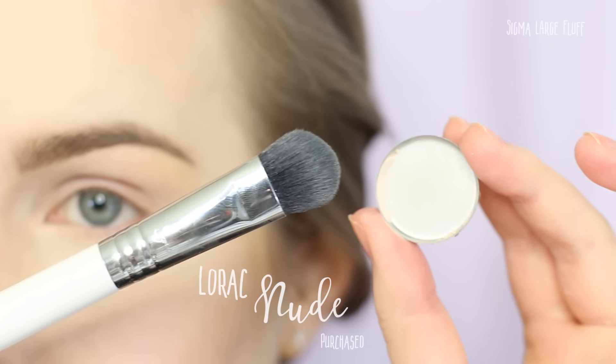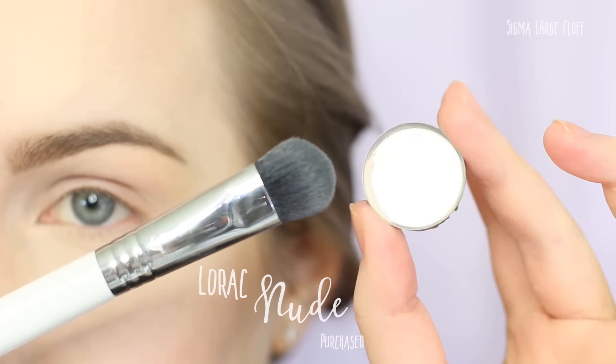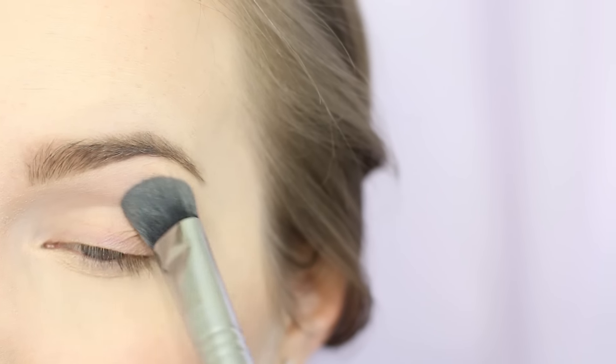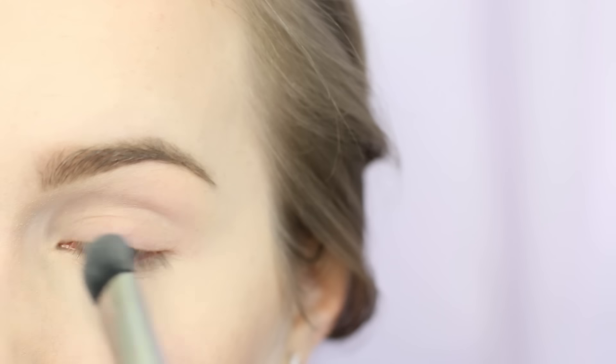I'm going to start out with a base shadow, so I'm just taking Lorox Nude on a Sigma large fluff and I'm applying that all over the upper part of my lid just to make blending easier.